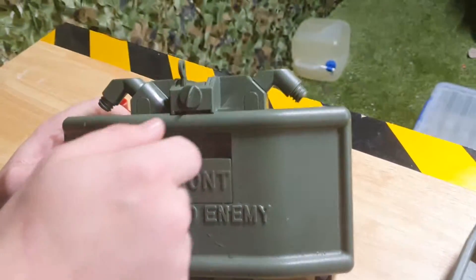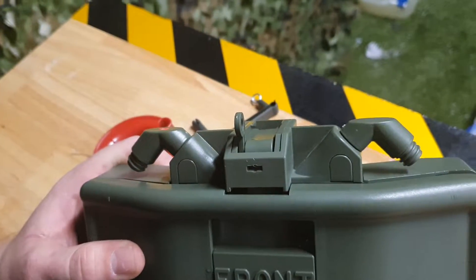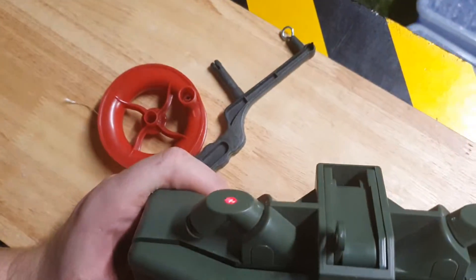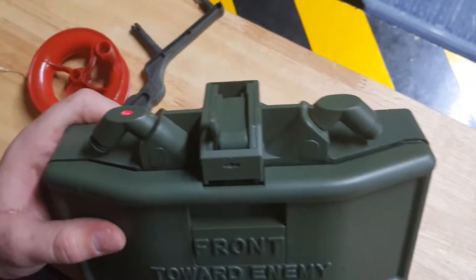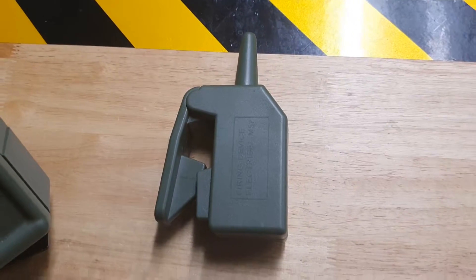Let's go through a couple of the safety aspects. First of all, you need to take this little pin off — that's the hard safety. Then there's a switch inside that you can turn on before you close it, indicated by the red light. And then finally, to detonate it on its own, you use the remote.